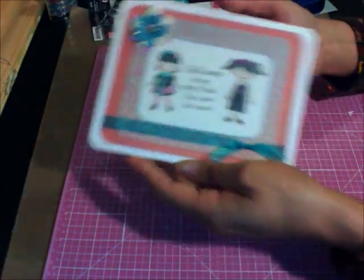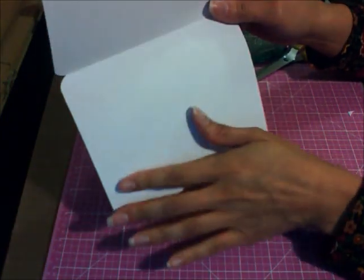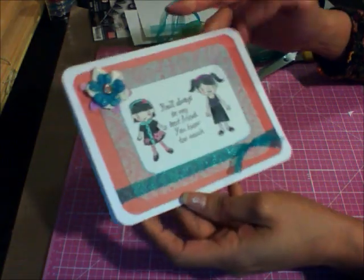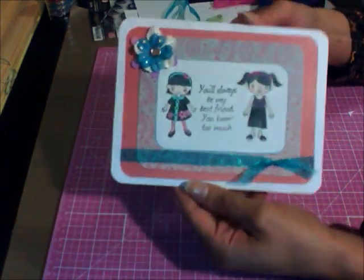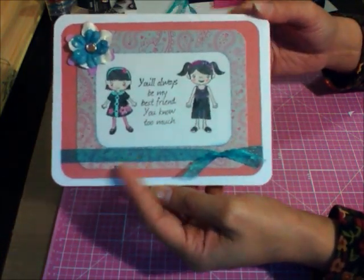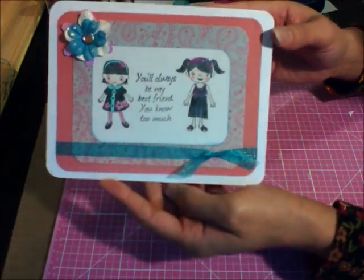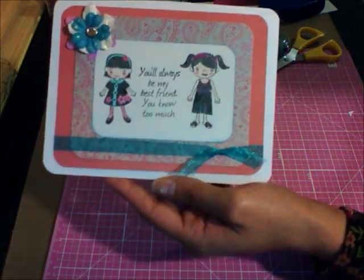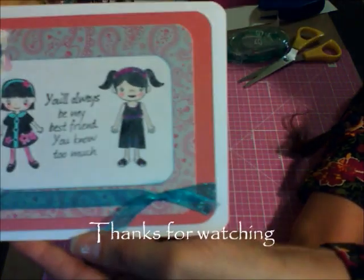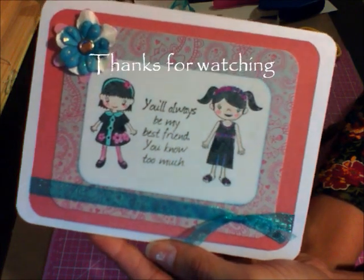And finally, there you have it! You can stamp something else inside if you want, or just leave it, or add another piece of colored cardstock — like light blue — right in there. But this is as far as I'm going to go. Hope you like it — enjoy it and give it a try, it's really nice. Thanks for watching, bye bye!